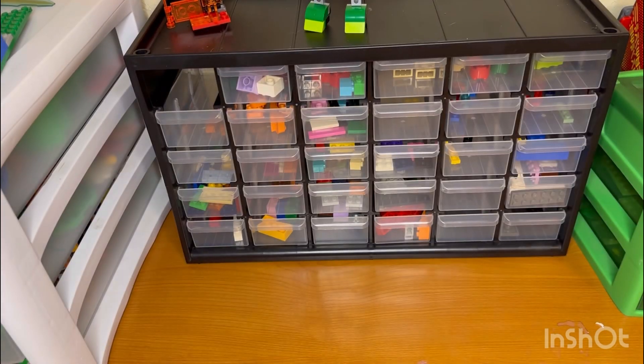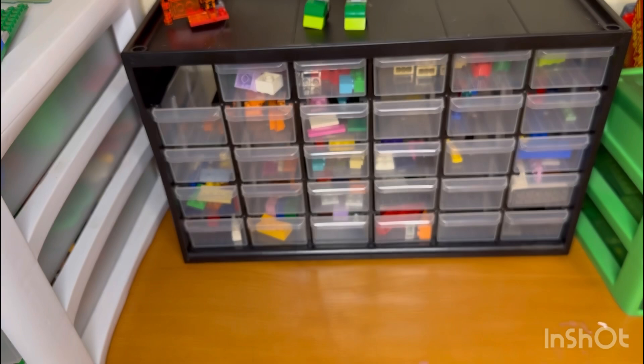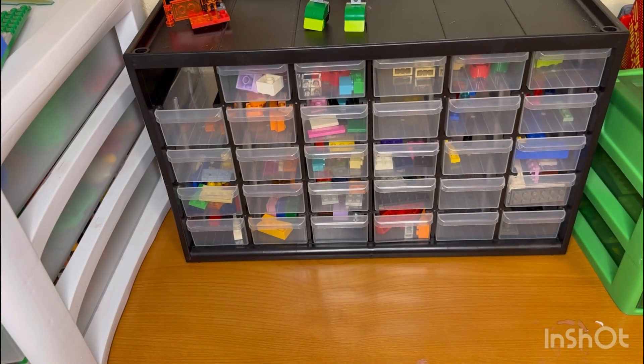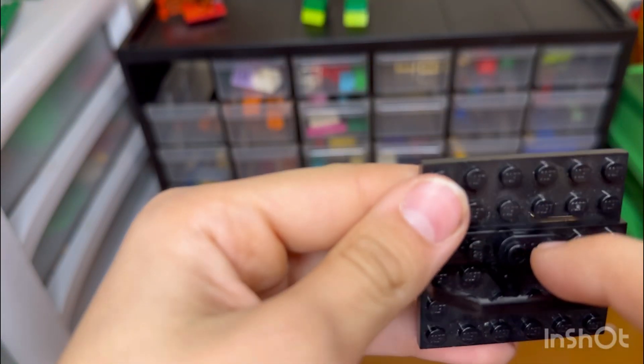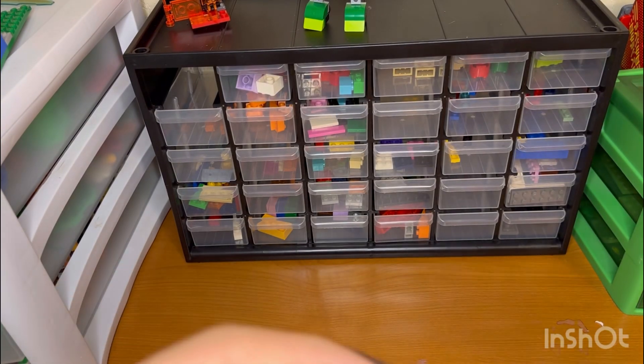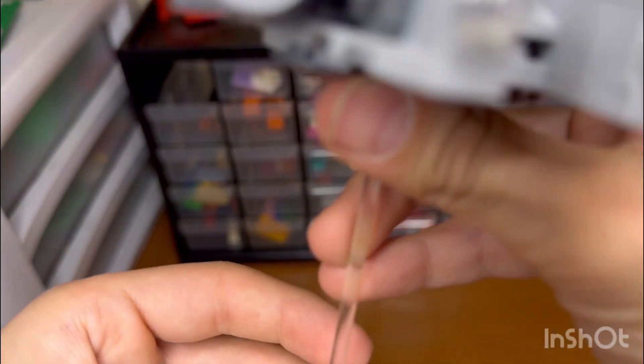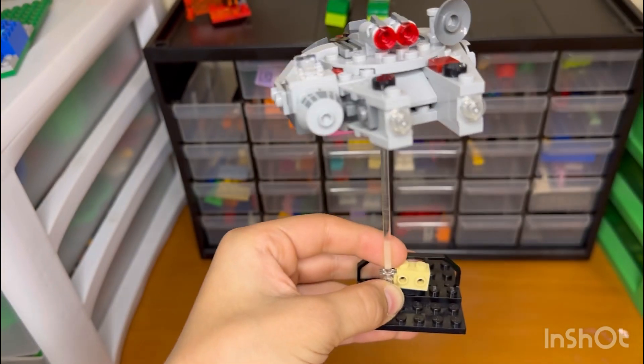And boom, we have that. We're also gonna add a plate here for extra detail. I'm gonna put it right here, and add this one there, and finally we're gonna take the Millennium Falcon and just place it on top there. Hopefully it holds up. So let's just turn it around, guys — there we go.